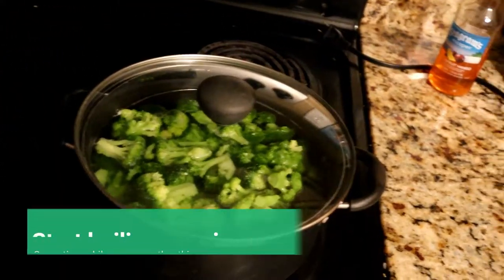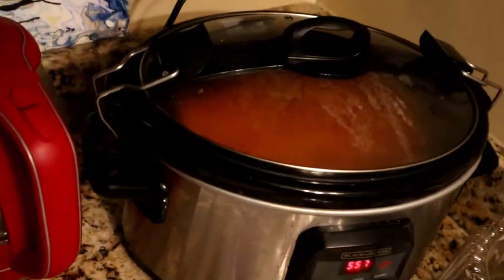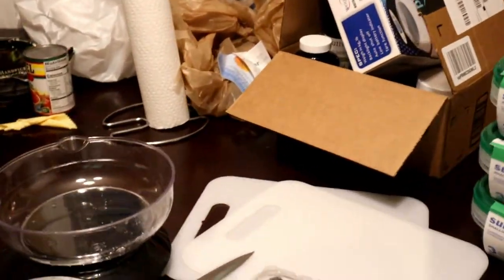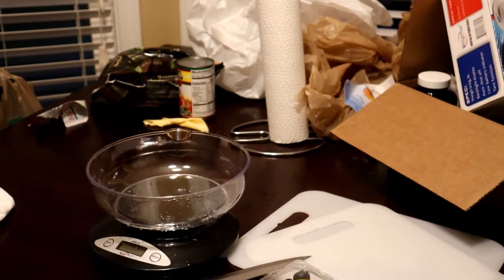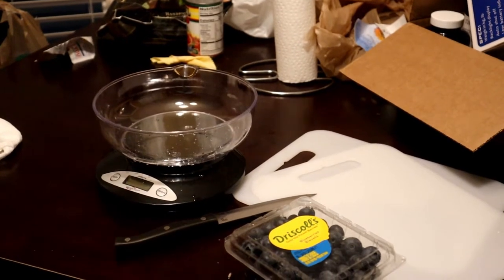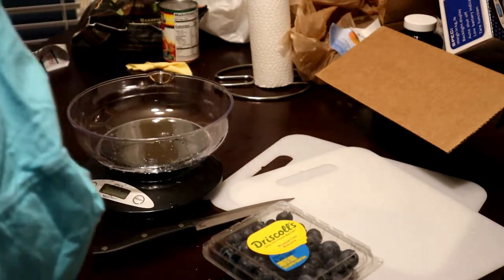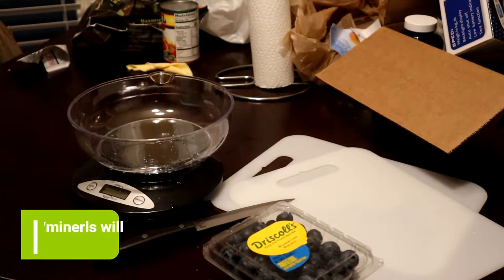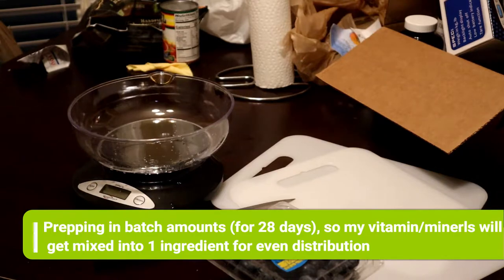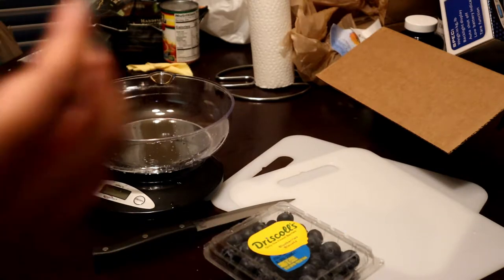I have my broccoli and carrots going — those are the two things that are going to take the longest to prepare. So while those are going, I'm going to mix up a batch of the mineral and vitamin mix and then distribute them into one of the ingredients — the ground beef — and mix them all together.